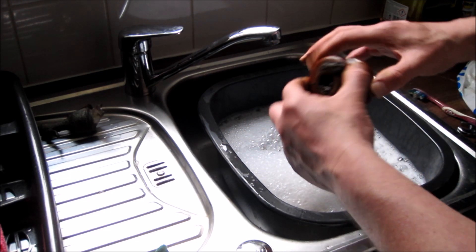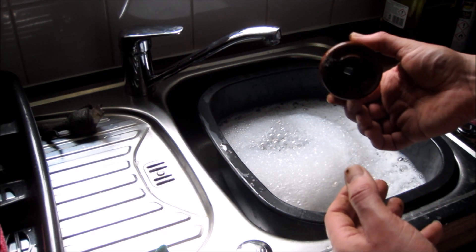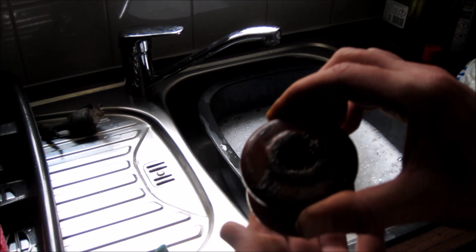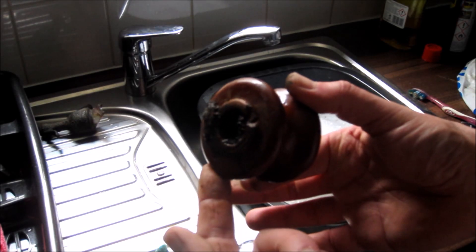We have just about separated it. There's a slight chip there — only to be expected, really. The other side looks pretty good. Let me give this a clean up and I'll come back to you with some decent light.